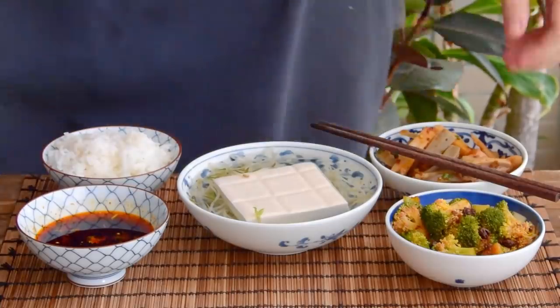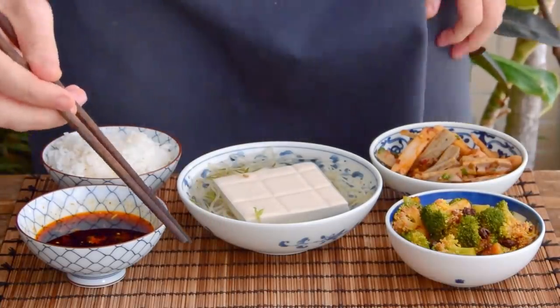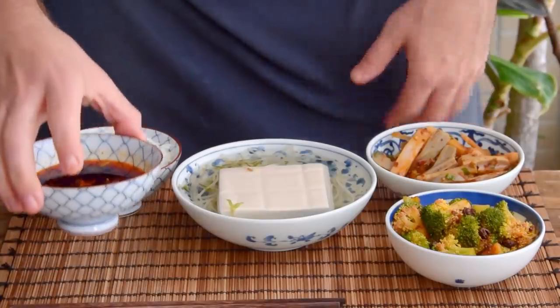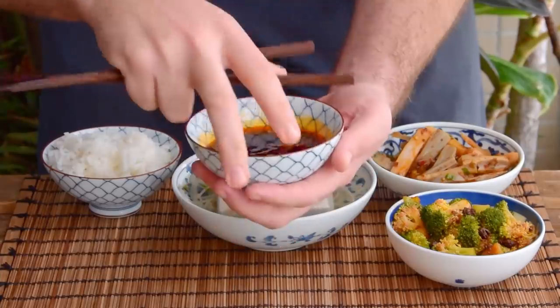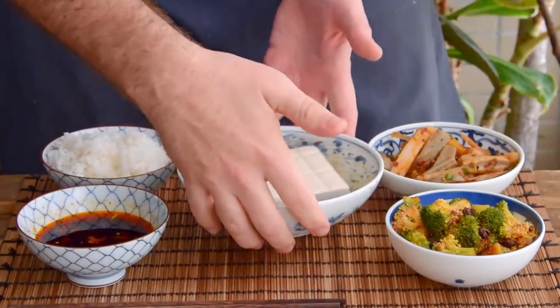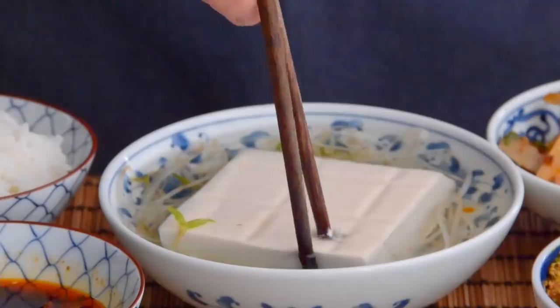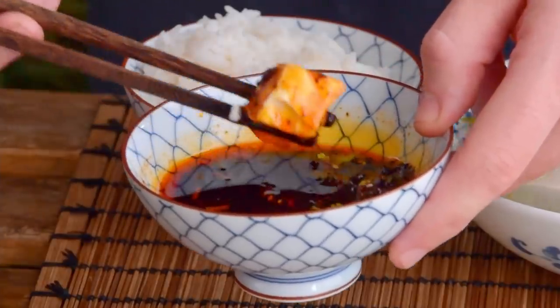So today, while we definitely aren't going to be throwing authenticity out the window, it might just be chilling a little bit on the sill. Because what we're aiming to accomplish here is whipping up a couple things that can keep in advance, and doing the simplest possible cooking at lunch, so that you can enjoy some delicious chili tofu rice from your work-from-home desk or maybe even your workplace depending on your office.